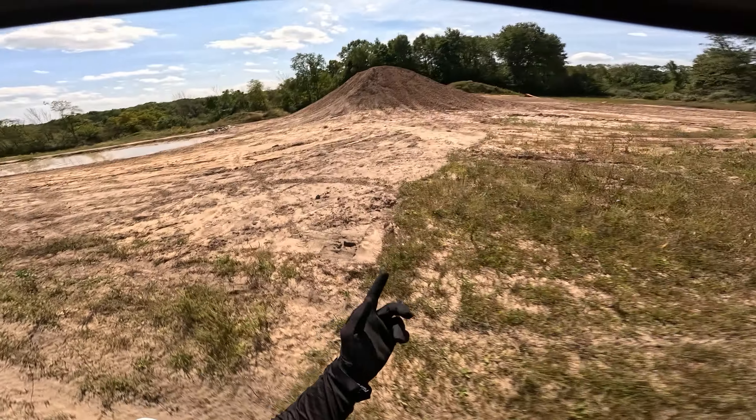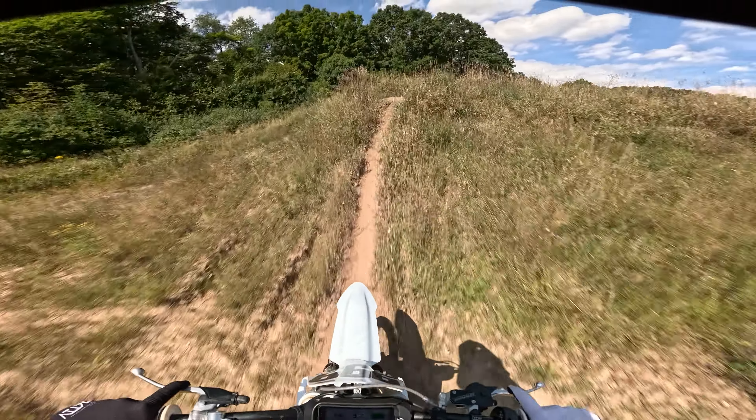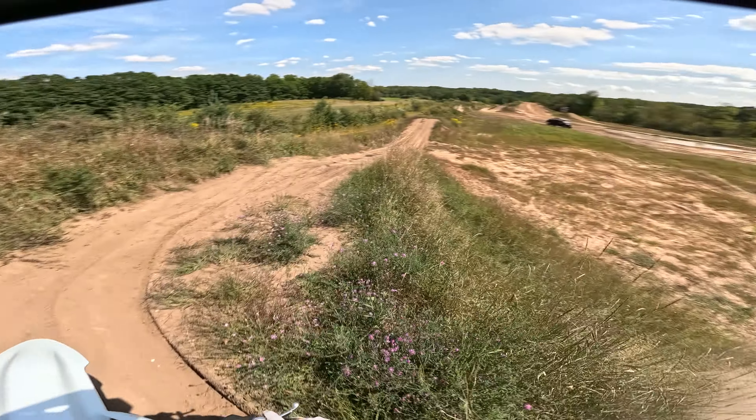I might have to lay some pipe down and get that drainage issue fixed. So today we're only hitting the known jumps, unfortunately. I also don't have the ramp here anymore, which is kind of a bummer. I'll be getting my own made, but until then we're just stuck on the dirt.